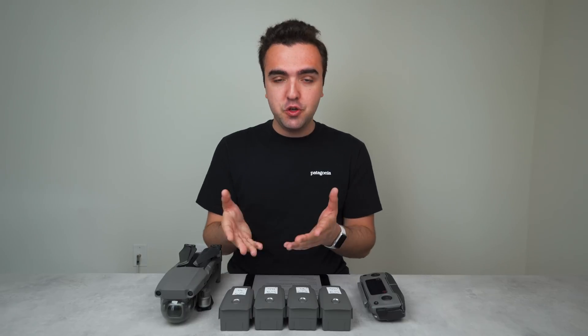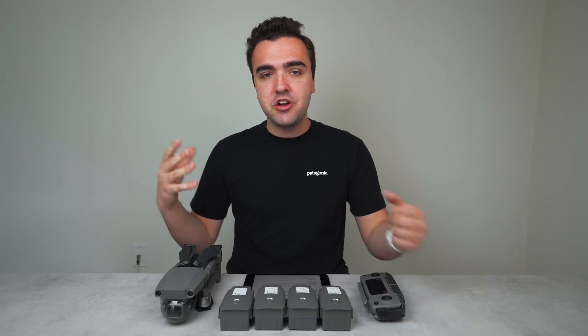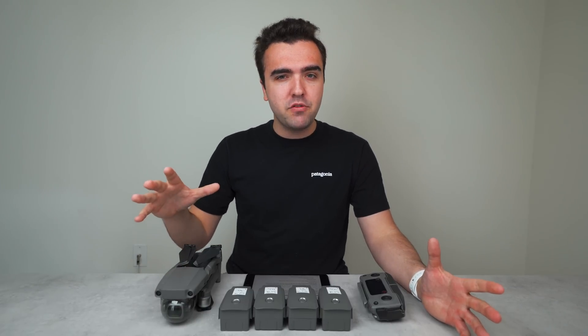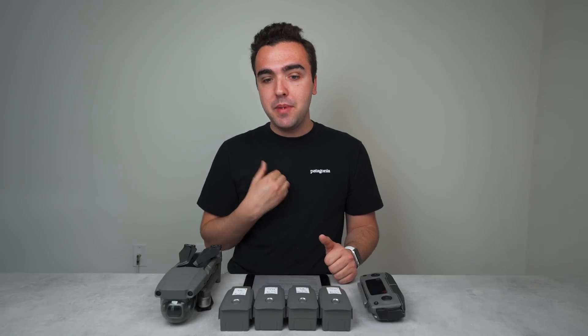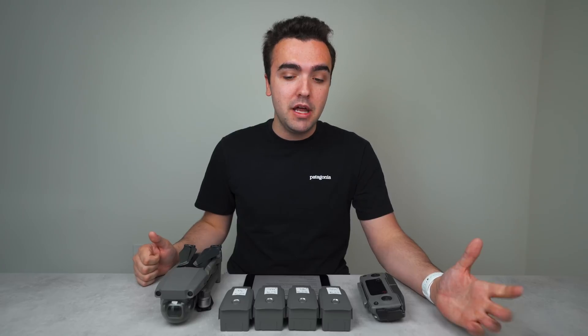I've got four Mavic 2 Pro batteries here. In today's video I want to go over a full guide on how to care for and provide maintenance to your DJI Intelligent Flight Batteries, because these are definitely an investment. Each Mavic 2 battery costs $150, and some other DJI drone batteries cost even more — the Phantom 4 batteries are around $180.